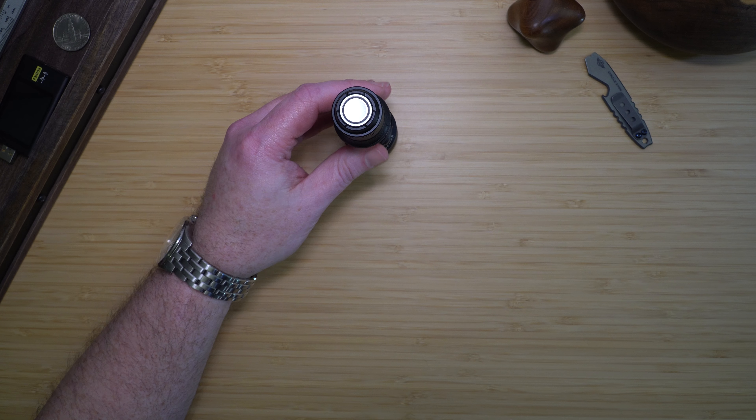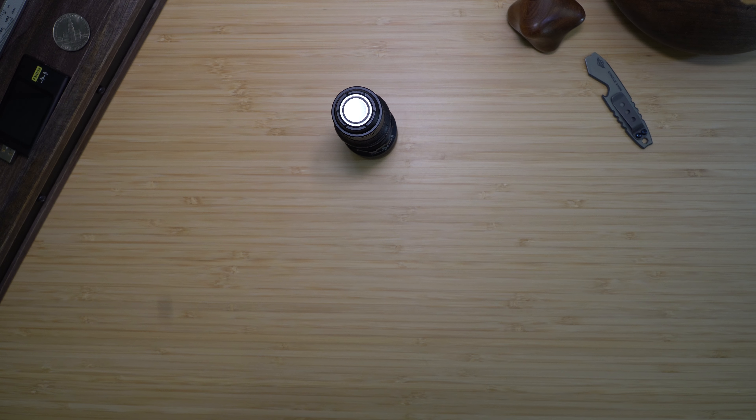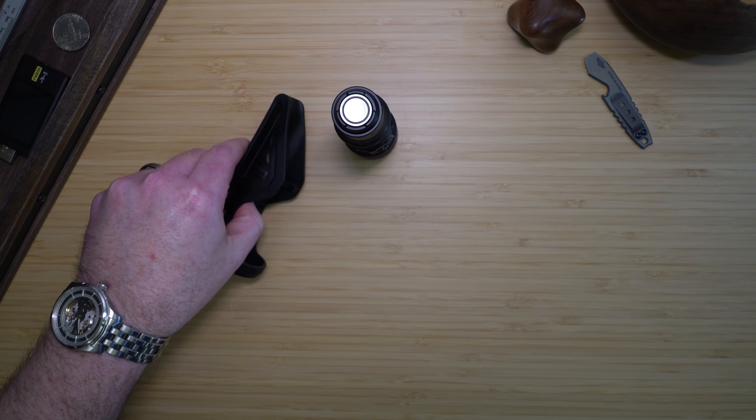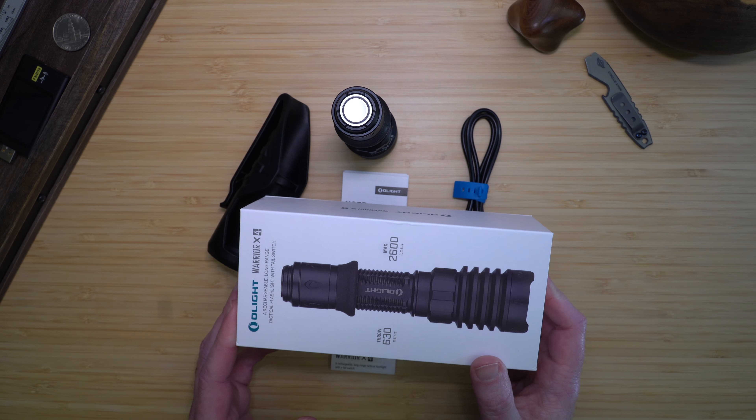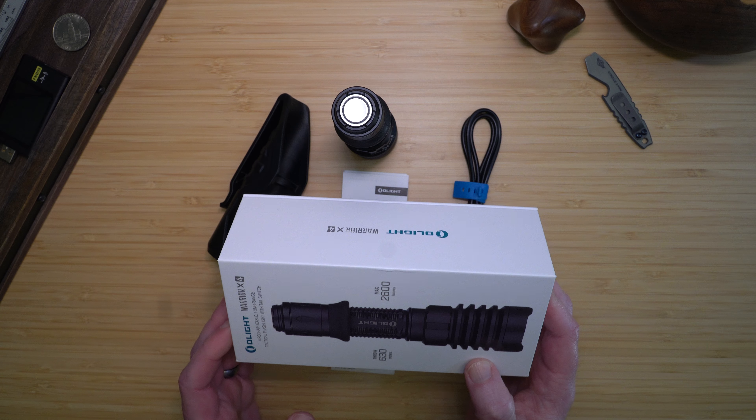In the box, you're going to get the Warrior X4, a holster, a USB-A to USB-C charging cable, and the manual. It all comes in Olight's standard high-quality packaging.